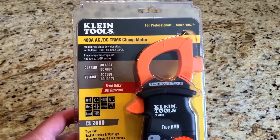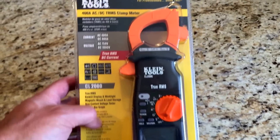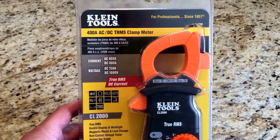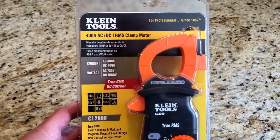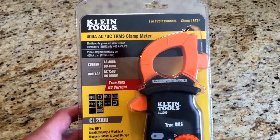Hi everyone, just want to introduce my new clamp meter for working on the motorhome and other various projects around the house and the other vehicles here. This is the Klein Tools 400 amp AC/DC clamp meter.